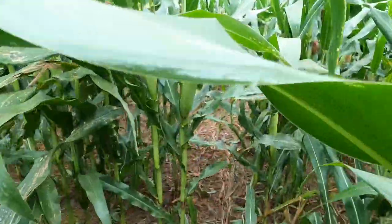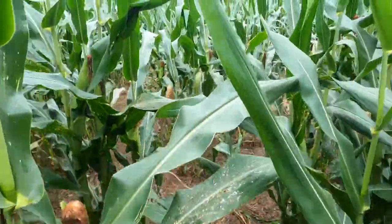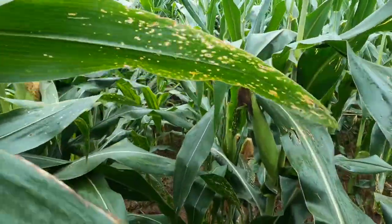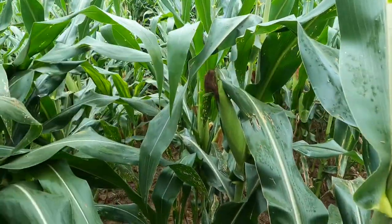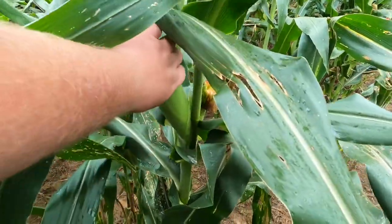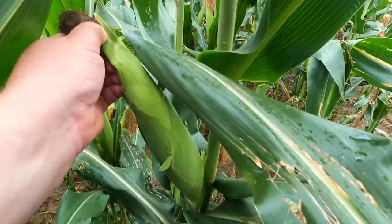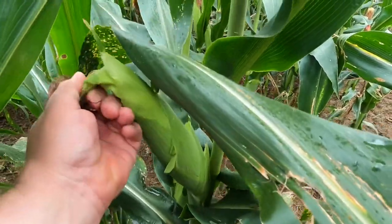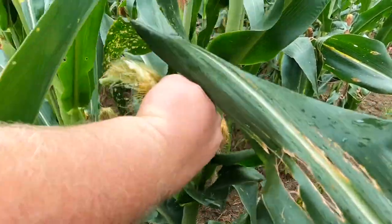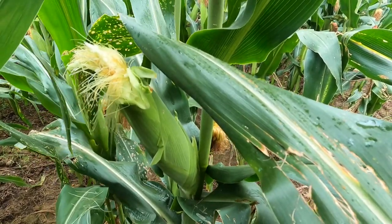Welcome back to the channel. We've been getting a lot of rain here lately and trying to get out here a couple rows. I was asked to pull an ear of corn and show it off — this is some of our first planting. Let me put y'all down for this and we'll bring you back after the intro.